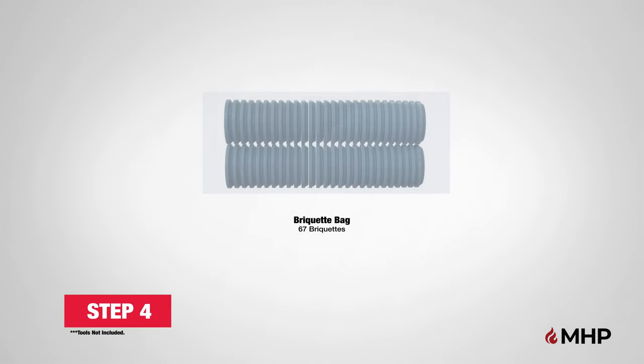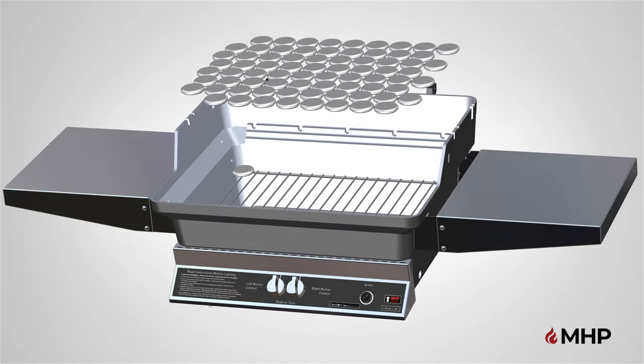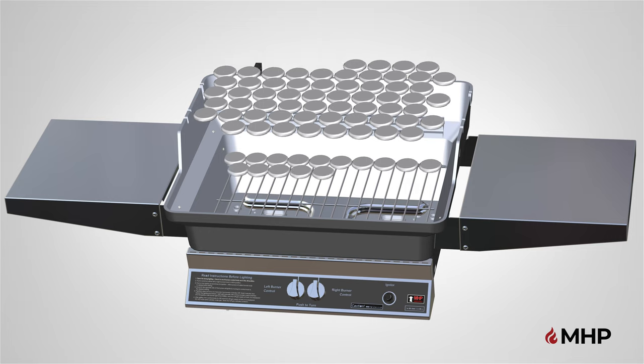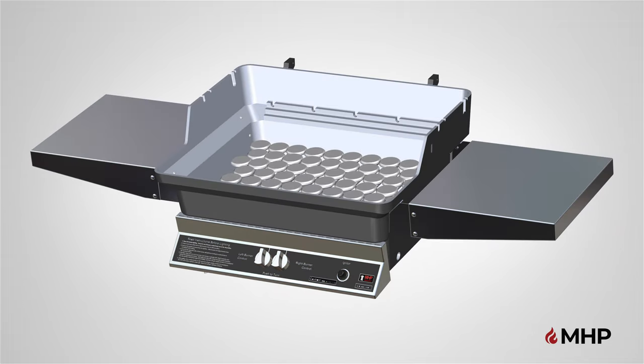Step 4, installing the briquettes. For this step, you will require the following parts. Begin step 4 by placing one porcelain briquette on the far corner of the grill. Place the briquette on top of the grate. Continue placing one briquette at a time. Carefully place the porcelain briquettes on the grate in the pattern shown, making sure to only have one layer. This pattern helps to distribute heat evenly and reduce flare-ups. The bag includes 67 briquettes. You will need all 67 to fill the briquette grate properly. Step 4 is now complete.